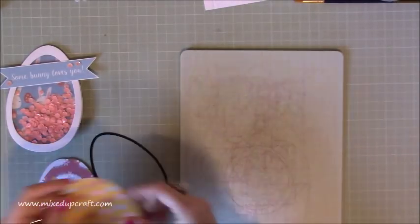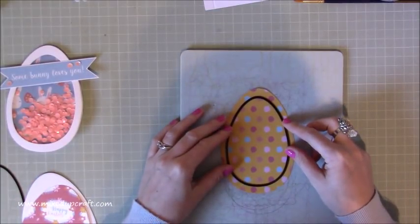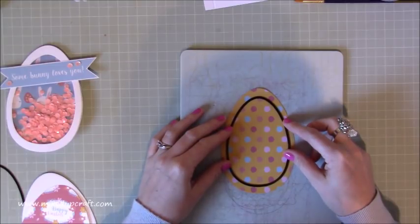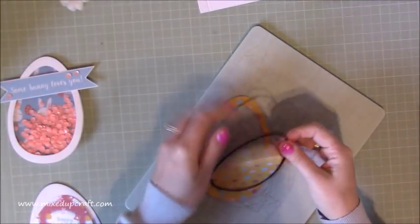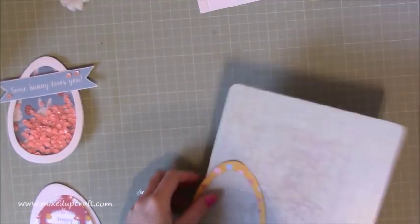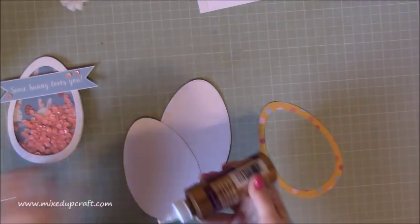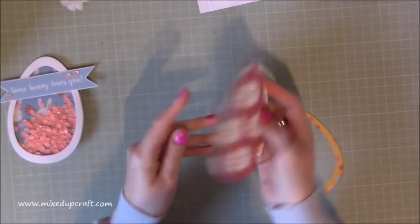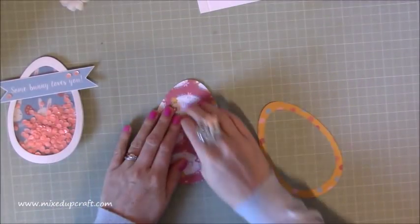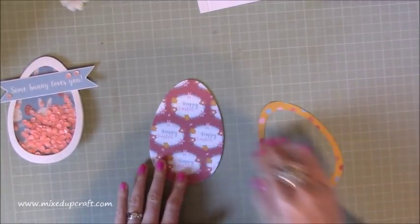Now bring in your cutting plates. With the piece you want for your frame, use the next size down die, sitting it in the middle as centered as possible. Put your plate down, run it through, and carefully take out that center piece — you'll be left with this frame. Now get this piece glued down; it will all fit in perfectly and you'll have a little bit overhanging on the back, but no one is going to see that.